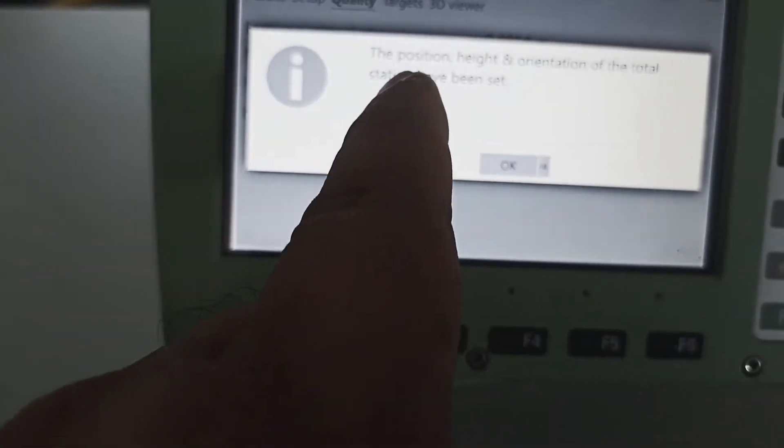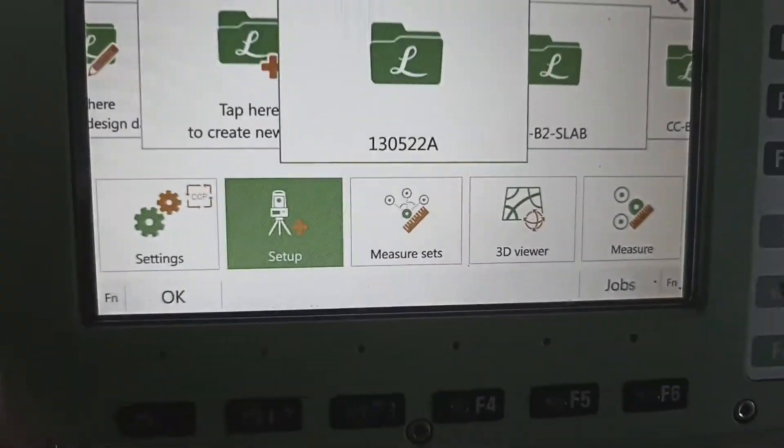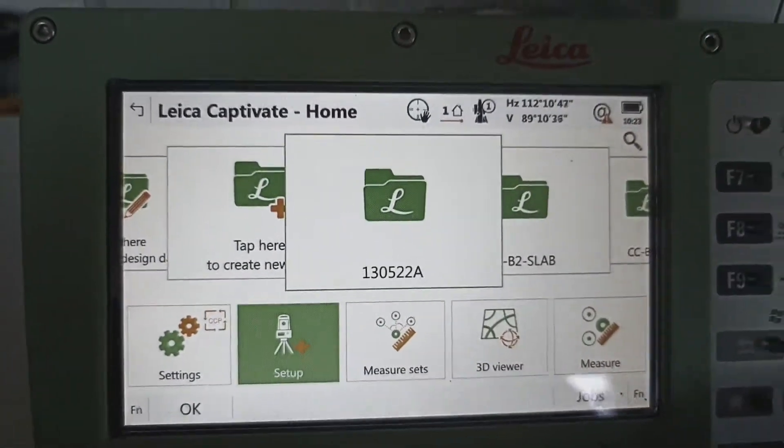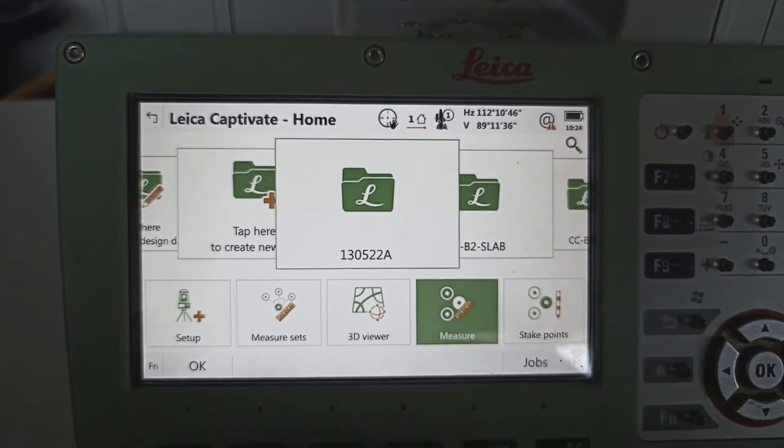Position height and orientation of the station have been set. Yes, okay — have been set. We set ready. After that, same ID — which place we need to go, we go measure. Press okay.